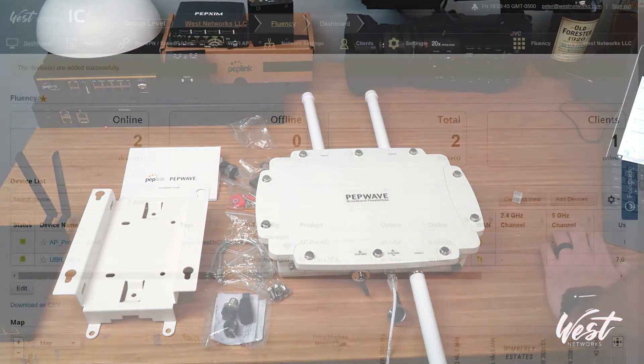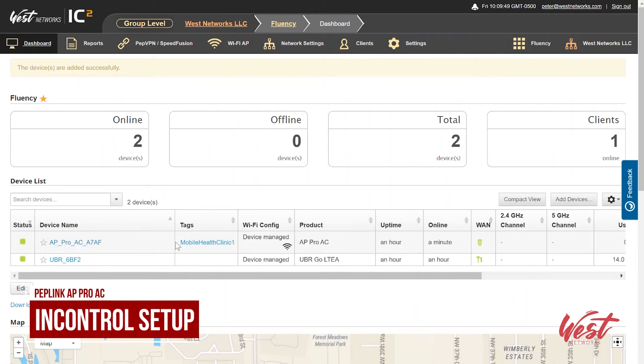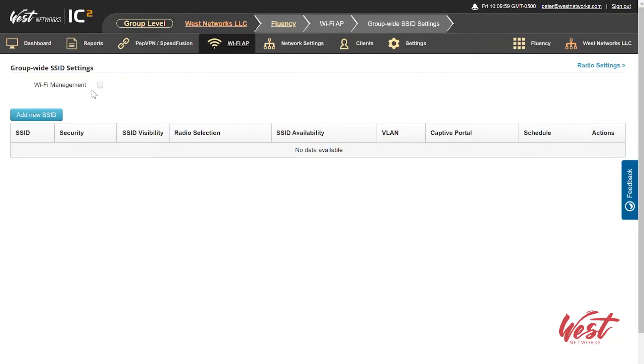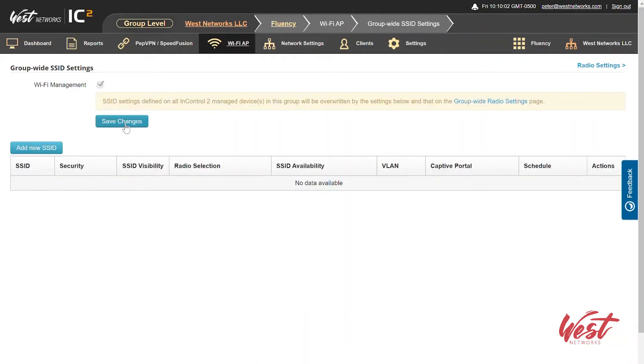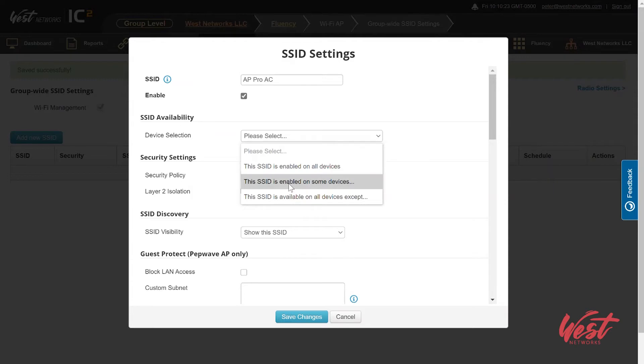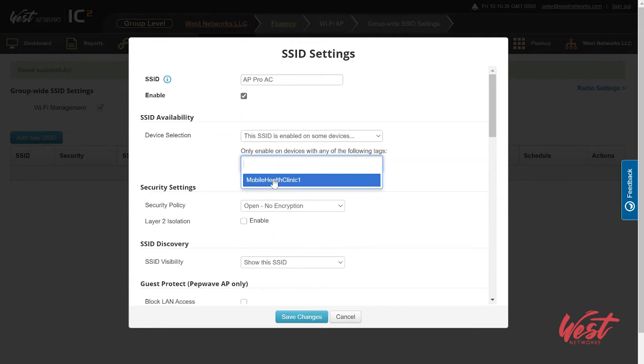I'm going to go back over to InControl because it's now showing up. There are a couple of ways to program this AP in InControl. The easiest way is to go to Wi-Fi settings, Group Wide SSID settings, and create an SSID. I'll enable Wi-Fi management, hit save changes, add a new SSID — I'm just going to call it AP Pro AC. Once you give it an SSID, you can choose what types of devices it's going to go to based on tag. I can say this SSID is enabled on some devices and click the tag I assigned to this AP — it shows up right there.